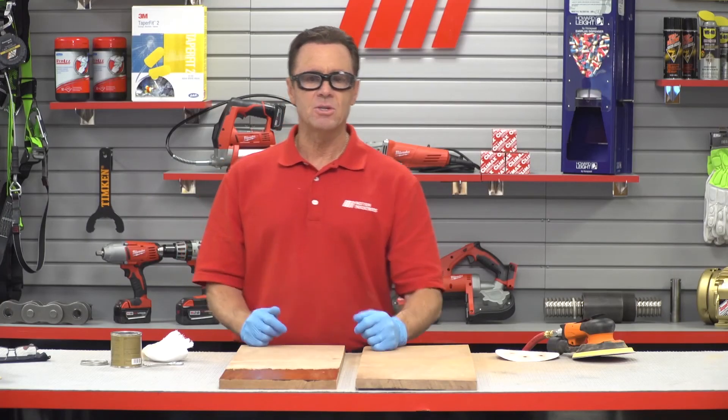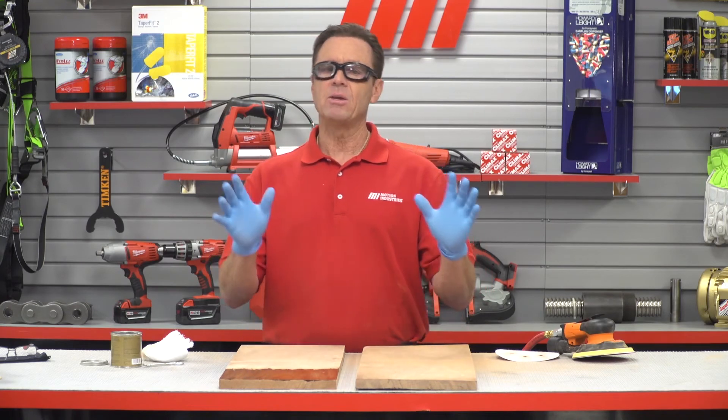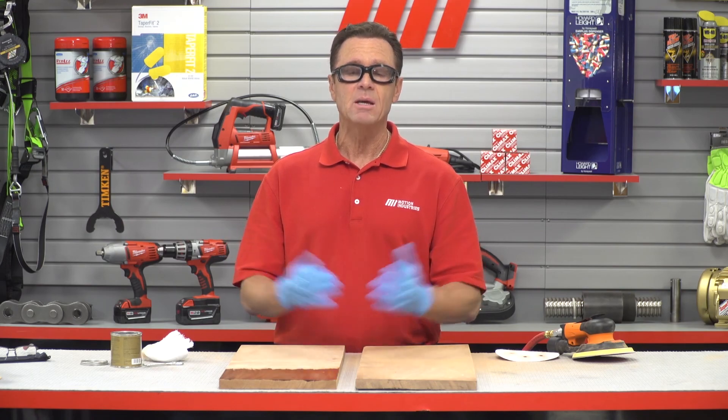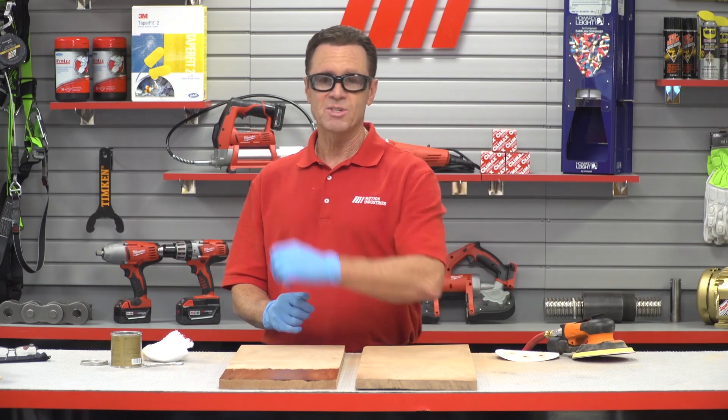Well, that about does it for this edition of Tom's Toolbox. Thank you so much for watching, and be sure to check out other videos on mihowto.com with me, Tom Clark, as your host. We'll see you next time.